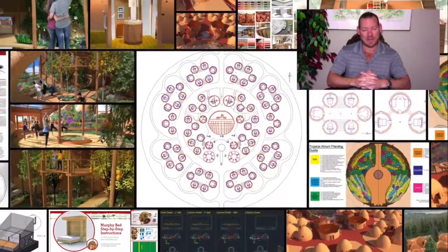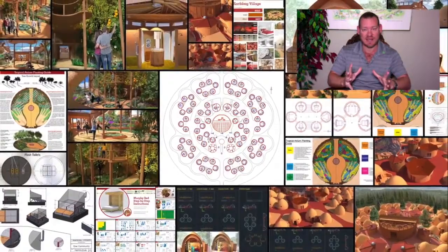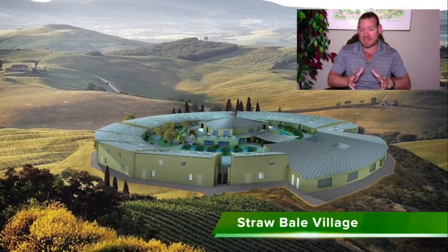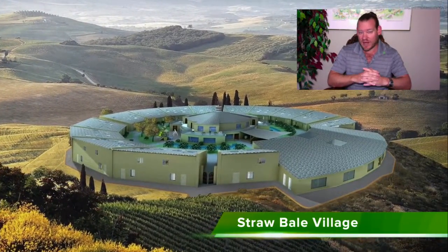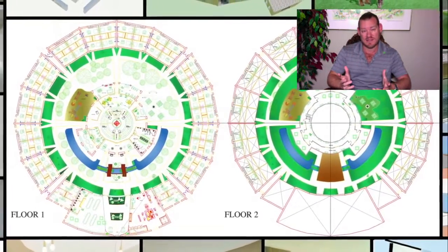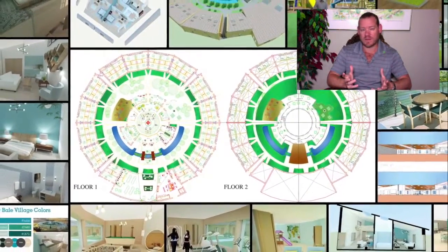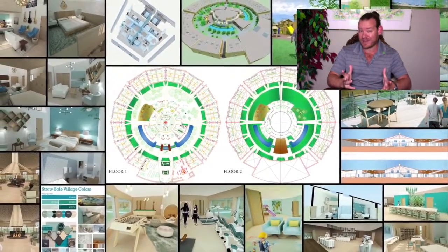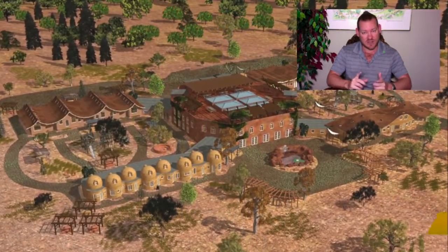Putting these things together and building all of the infrastructure we're designing supports the idea of a fully immersive, completely self-sustaining environment designed to meet and exceed the needs of everybody living there — providing everything that people need to live happy, fulfilled, enriched, abundant lives, all within walking distance. Our renewable eco-cooperatives are designed to surpass the way most people are living right now.